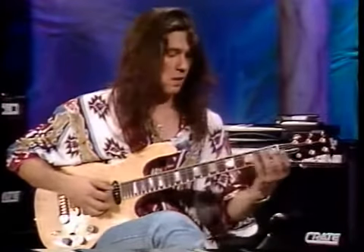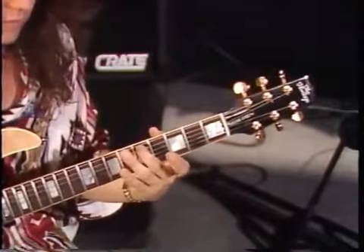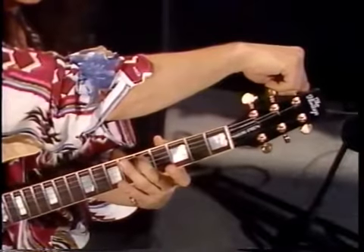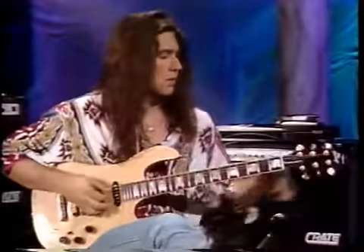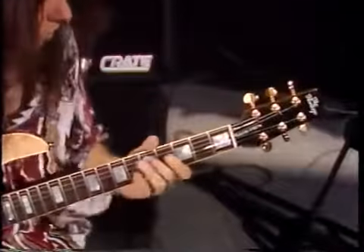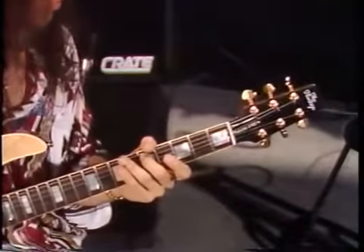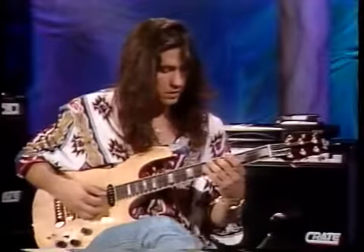We're going to the fifth fret on the A string to match it to the open D string. It's easier to tune by going underneath the note — if you're a little sharp, try bringing it down and it can take forever. I've been playing for half my life and you can tune for days trying to come down to the note. It's a lot easier to go underneath the note and bring it up.